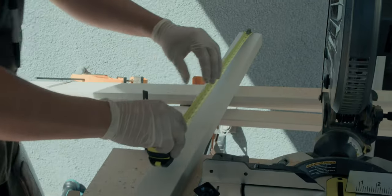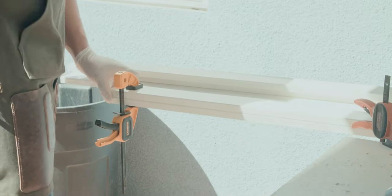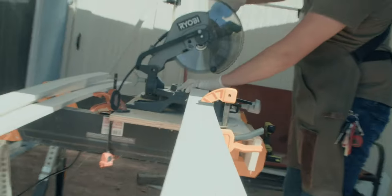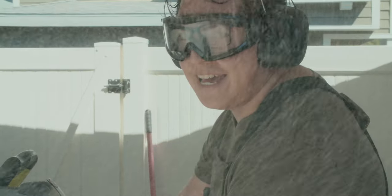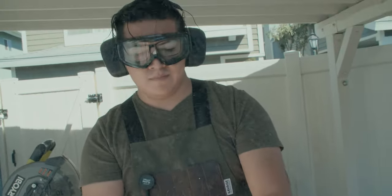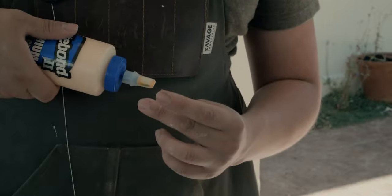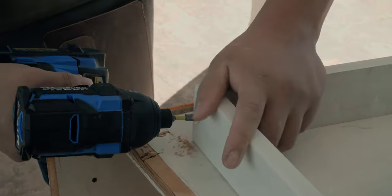To begin, we started by cutting down all our MDF to size according to our pre-planned dimensions. We used clamps and Pablo supported a board at one end. We cut two planks at the same time, which helped us keep consistent cuts with such large panels at the beginning.